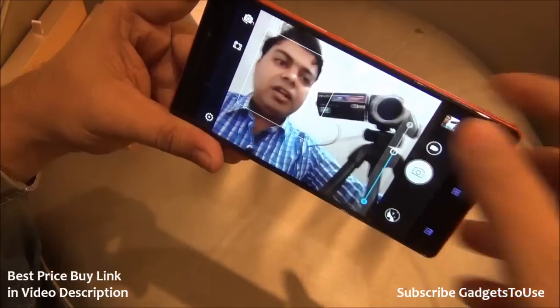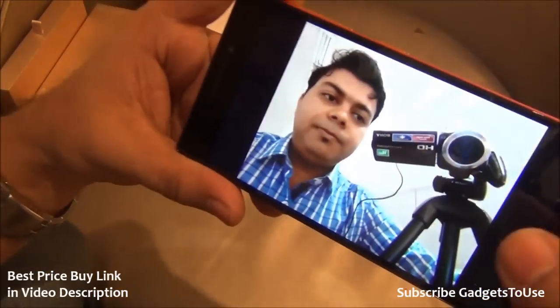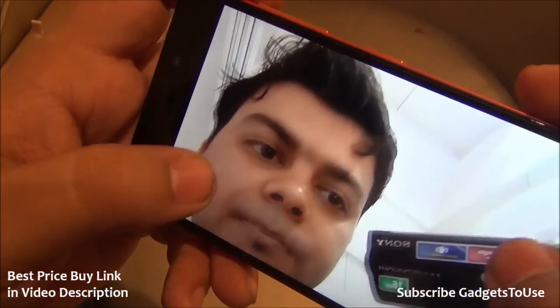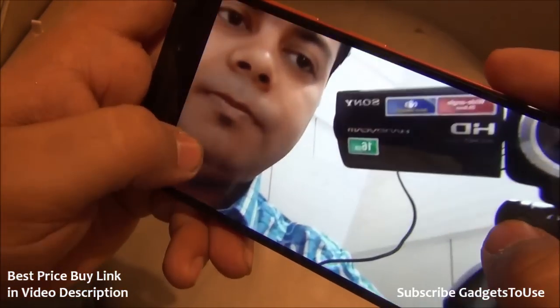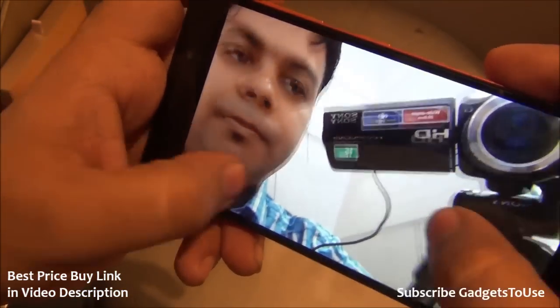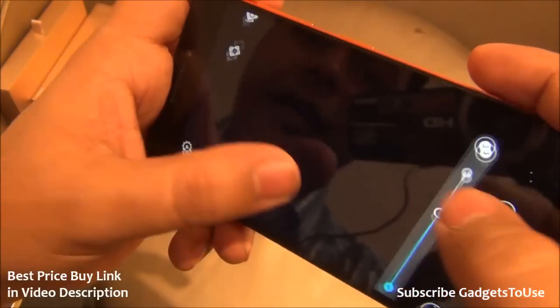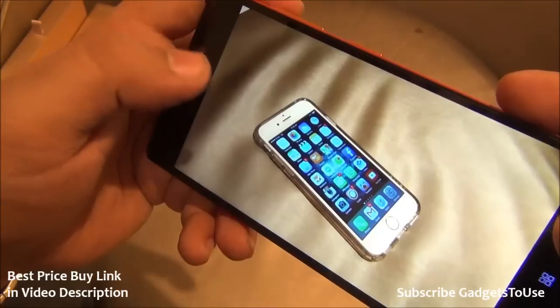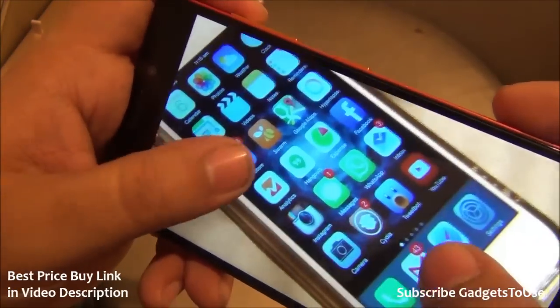It does apply a certain amount of beautification to the photos captured. As you can see, the amount of detail captured from the front camera — the front 5 megapixel camera on this device — is definitely very good. Let me show you another photo taken from the rear camera.